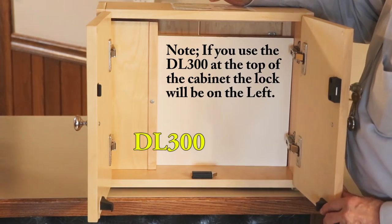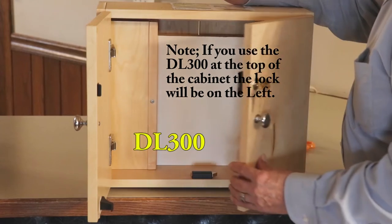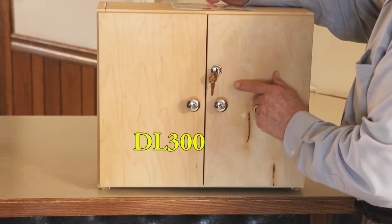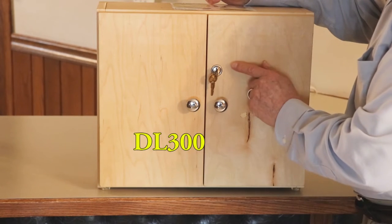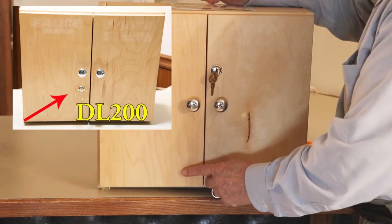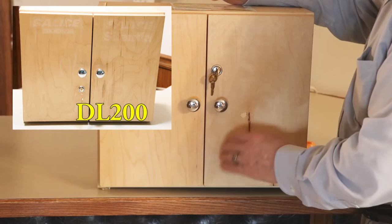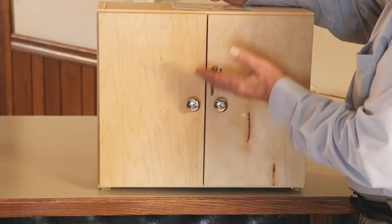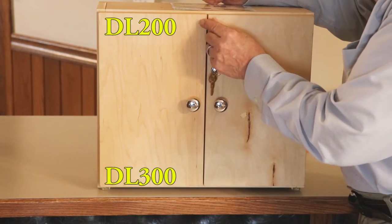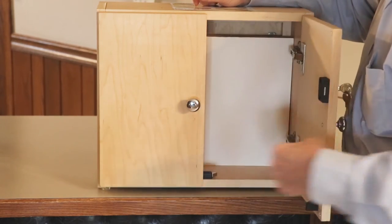When you use a DL300, the latch is at the bottom of the cabinet and the lock is on the right-hand door. If you prefer to have the lock on the left-hand door, you use the other configuration called the DL200. For a really tall wardrobe-type cabinet where you want the top to be held as well, whatever latch you use at the bottom, you would use the other configuration at the top.